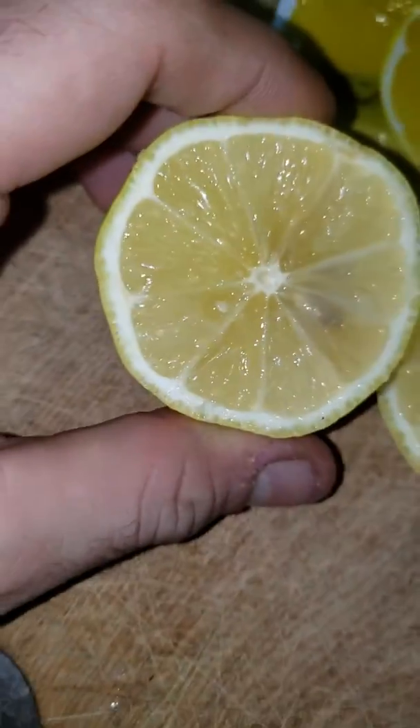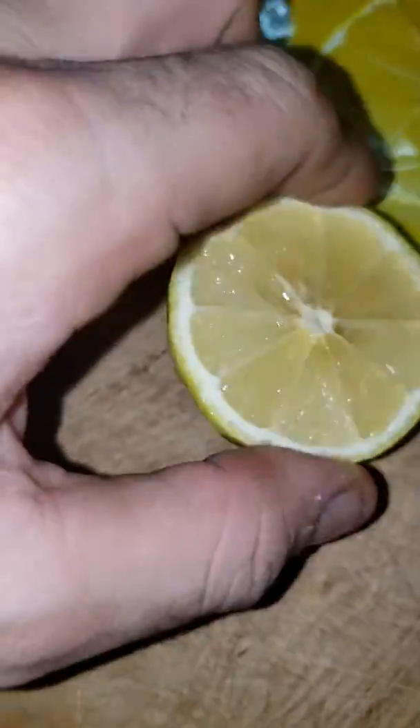It looks fake, it feels like plastic. That feels like plastic. Ontario, Canada — where do you get your lemons from? It doesn't seem right.